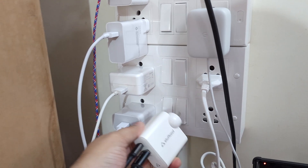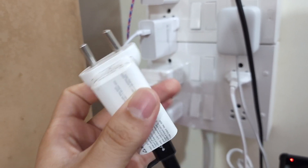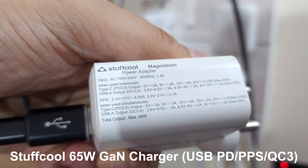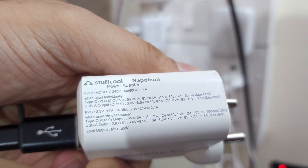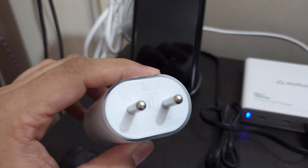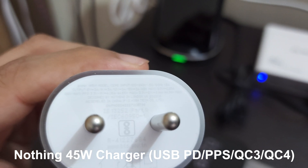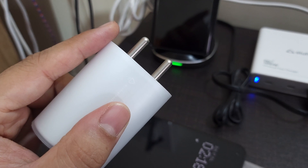I also have Stuffcool's original 65-watt Napoleon GaN charger. Sorry for the noise — there's some construction work going on. Its maximum output is 65W and it supports USB PD and PPS up to 45 watts, as well as PD 3.0. And finally I have Nothing's own charger — a 45-watt USB PD 3.0 unit. It supports 45W under USB PD 3.0 as well as USB PD PPS.